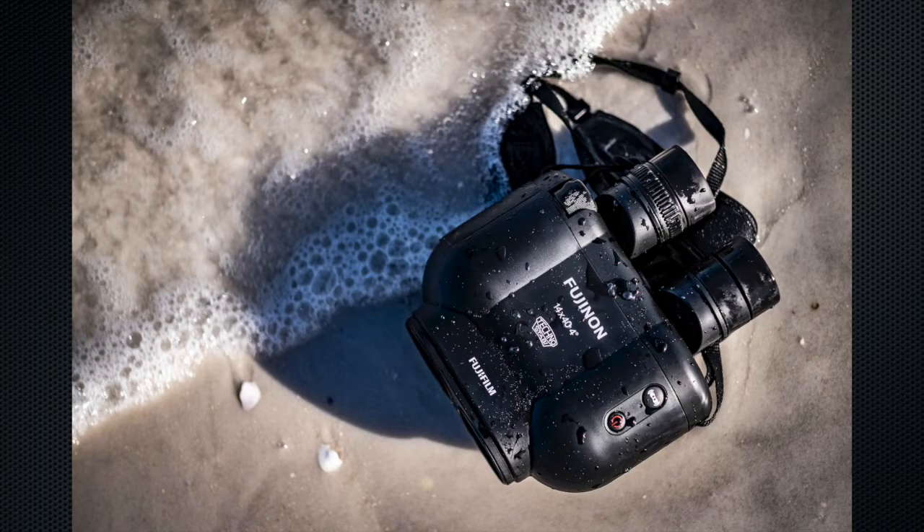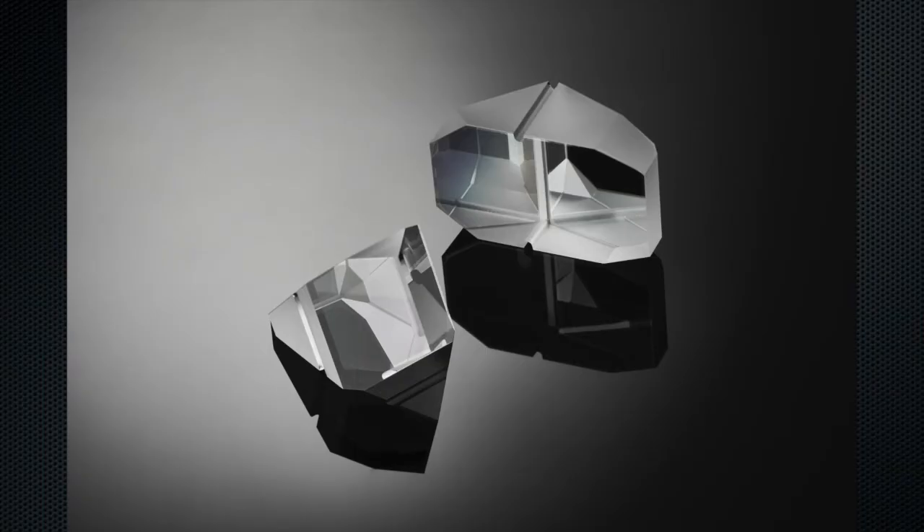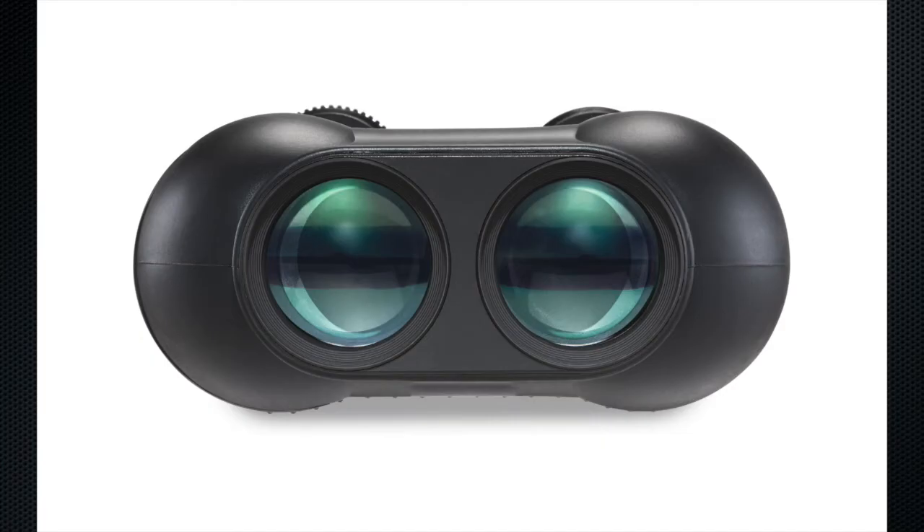They are nitrogen sealed, fog-proof, have an IPX7 rating, and feature a floating design, making them fantastic for water activities. They borrow from Fujinon's optical engineering expertise of over 75 years and use the unique EBC — electron beam coating — multi-coating technology, which not only reduces flare and ghosting but actually improves light transmission through the glass. That's really helpful for low-light situations like surveillance or astronomy.